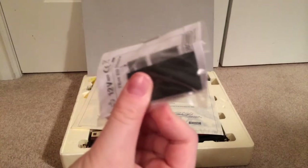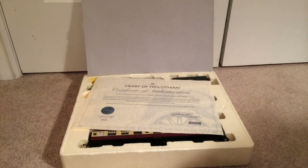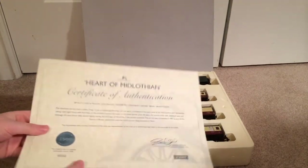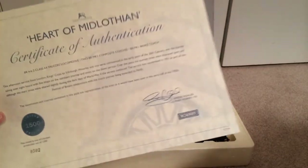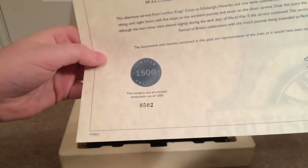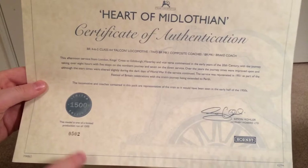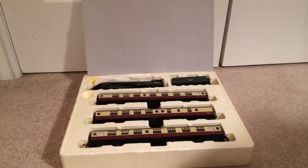I'll probably be going to DCC with this engine — probably sound, if anything. That'll be really neat, either that or Mallard. Heart of Metal Lothian Certificate of Authentication: number 502 of 1500. Inner City 82 has 194.